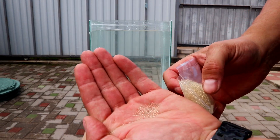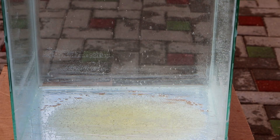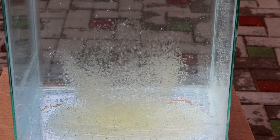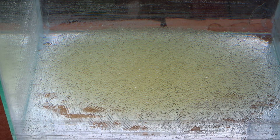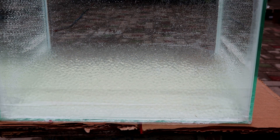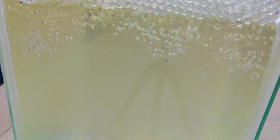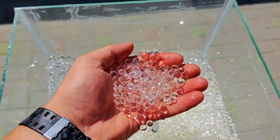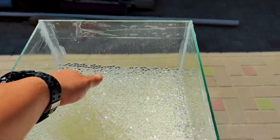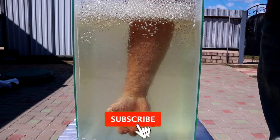It doesn't look like much when we first cut them. But once you add them to water and let them soak for about 4 hours, the orbs begin to absorb water and increase in volume. It feels very nice to the touch. The bead is very clearly visible — I think it will still be visible after the metal flows.